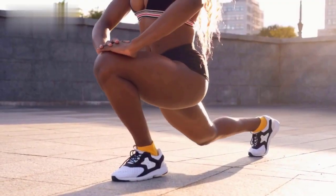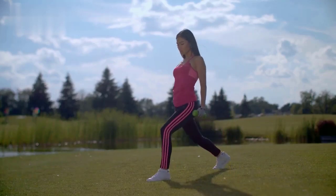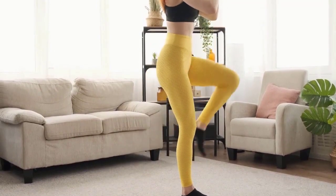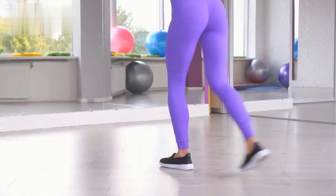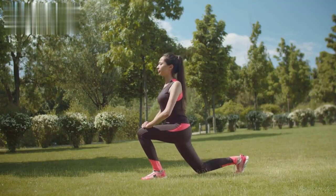Exercise 7: Lunges. Stand with your feet hip-width apart. Step forward with one foot, lowering your back knee towards the ground while keeping your front knee behind your toes. Push through your front heel to return to the starting position. Alternate legs and repeat for 30 seconds.